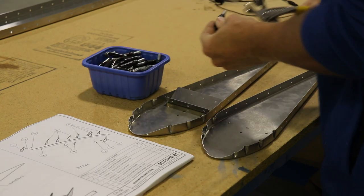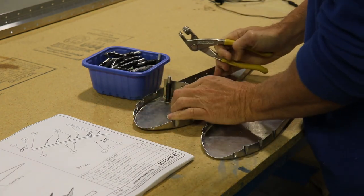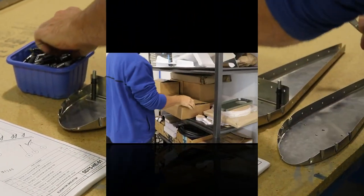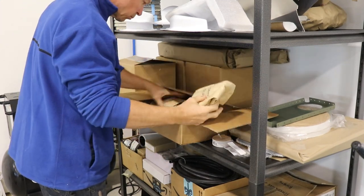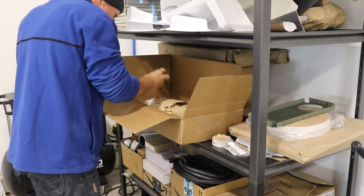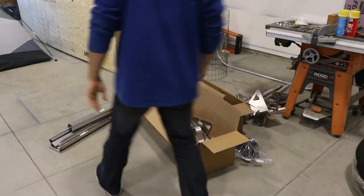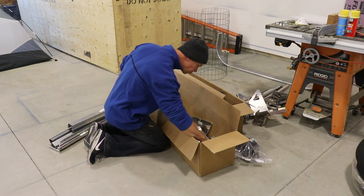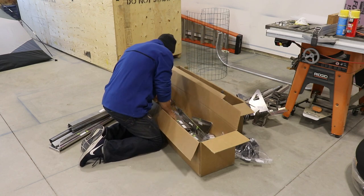Just following the steps in the manual, I clicoed the end angles to the elevator end ribs. There are two steel elevator hinge pins that come with the kit and they get riveted to the inside of those end ribs, so I needed to find them. I remembered seeing them during inventory but couldn't remember where they were. I checked the box with all the steel parts, then went through other large boxes of parts — couldn't find them. So the search was on for these elusive hinge pins.